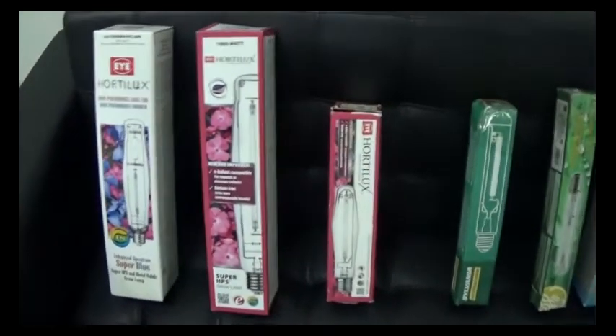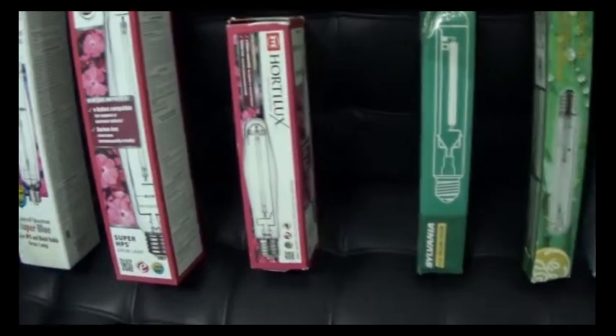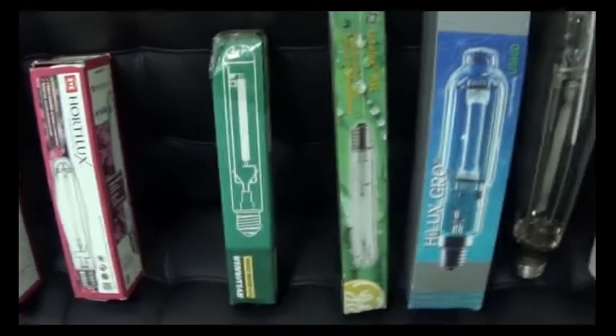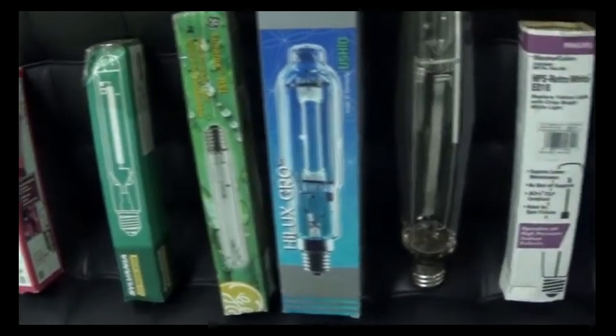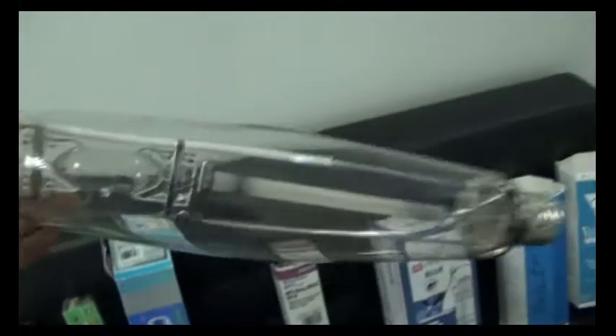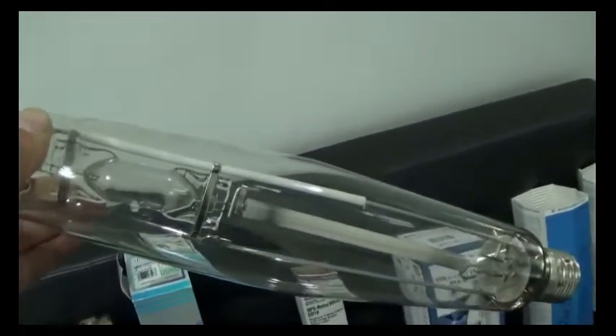Which is of course the king of the industry, the 600-watt version, the Sylvania 600-watt, the Luka-Lux GE 600-watt, and I'll be testing this interesting Ushio double arc 1000-watt lamp.